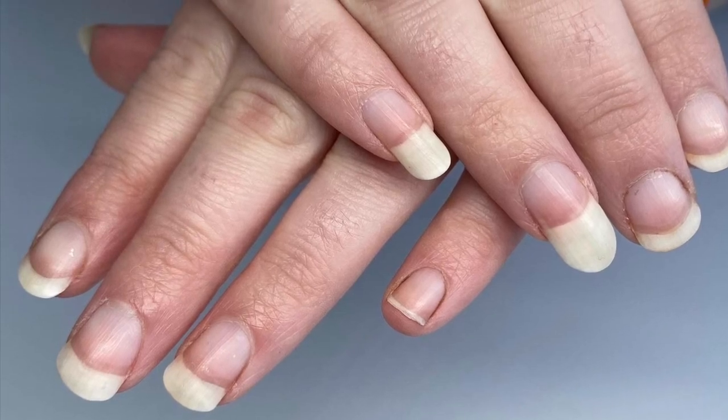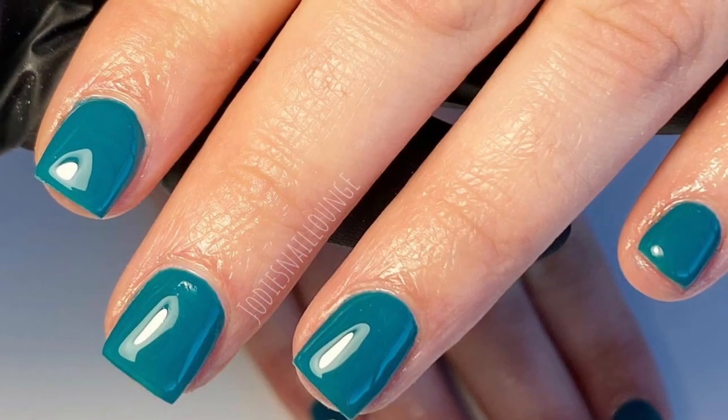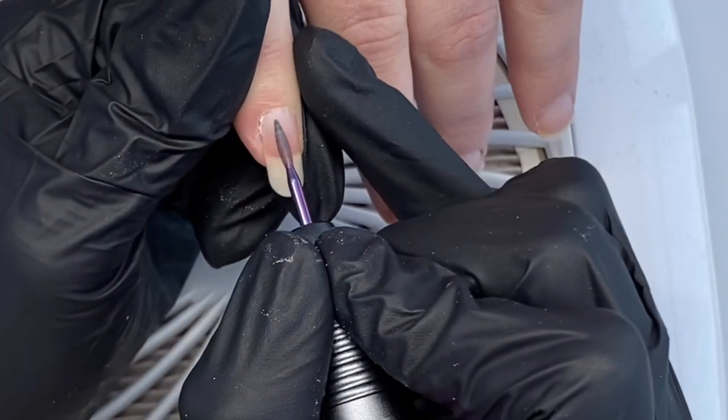Hello everyone and welcome back to my channel — if you're new here, welcome! Today I'm going to be showing you how I prep nails for gel and also how I apply my builder gel.